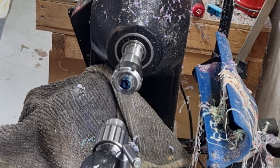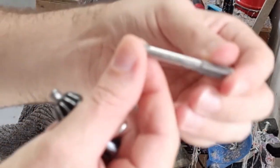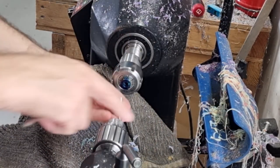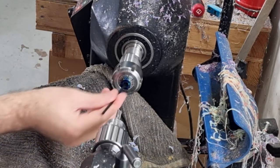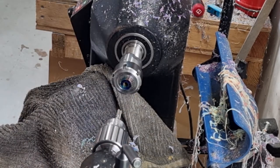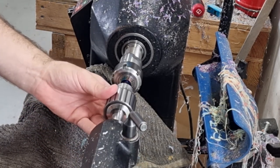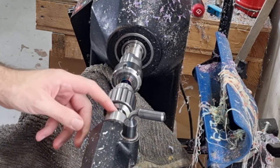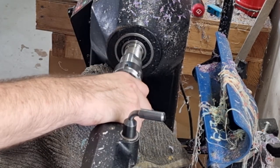Next we cut the threads. This is our tap — the M7.9 by 0.6, specific to the Bock; you can't use it for anything else. I put it in my Jacobs chuck, give the hole a good clean out, apply WD-40. With the tap sitting in place, I advance the tailstock up so it's just sitting straight but not holding it in, then we do the backwards and forwards motion to cut our threads.